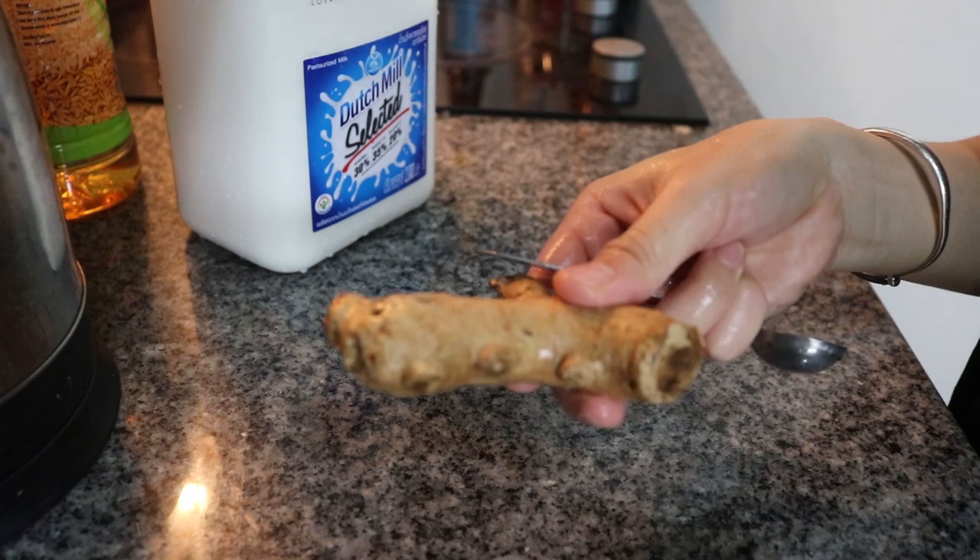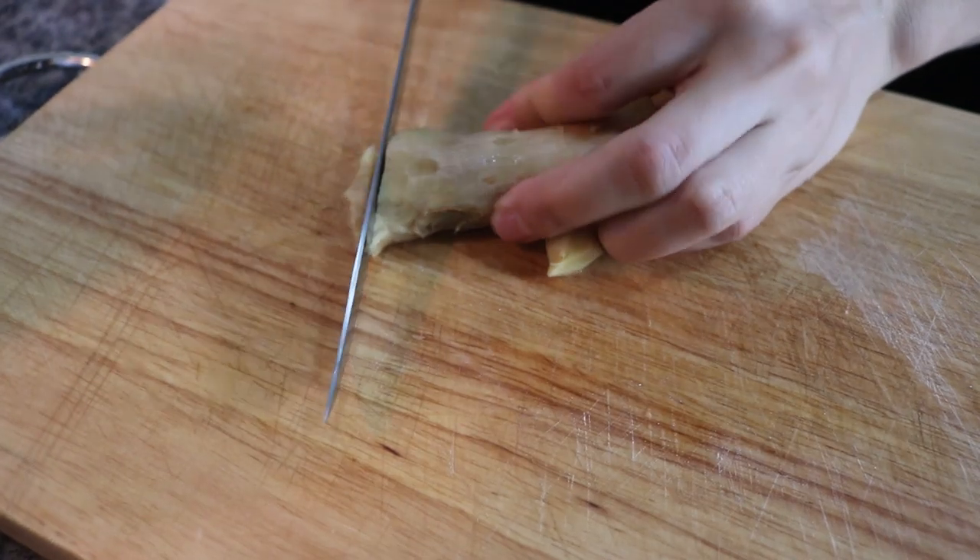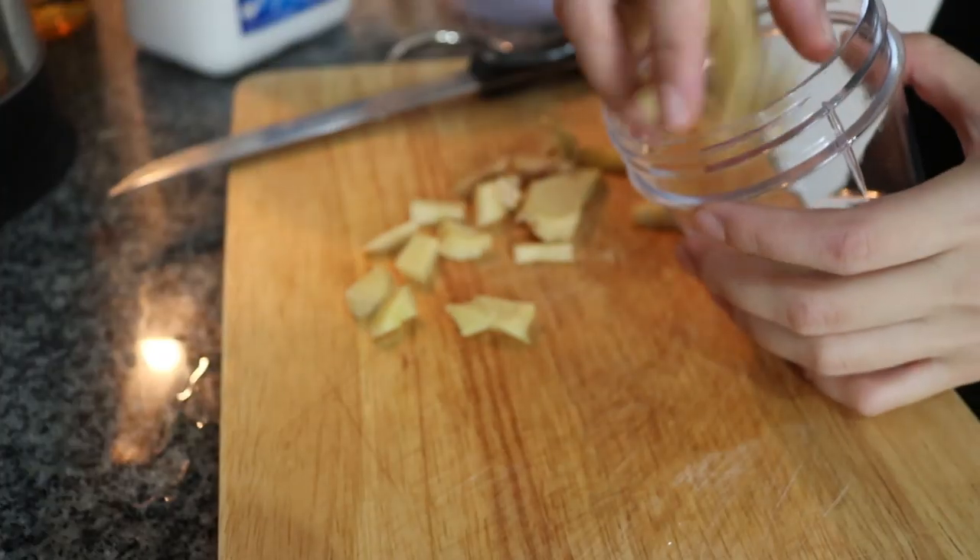So even though this recipe is pretty basic, some of the most awesome recipes in the world are basic, so why not?